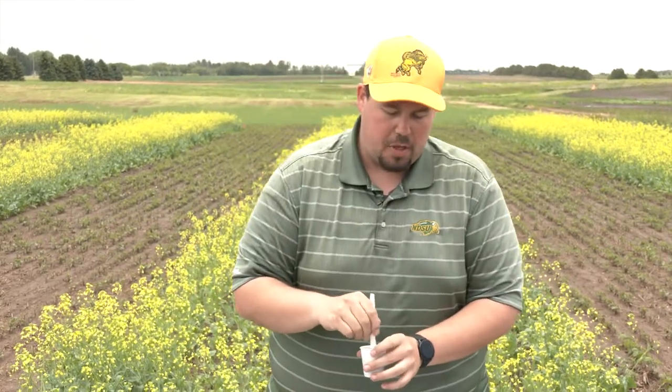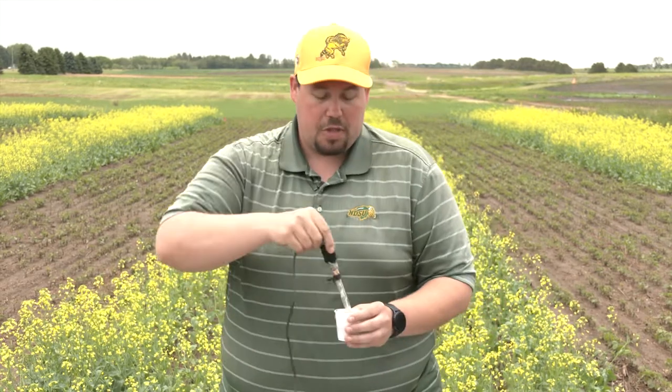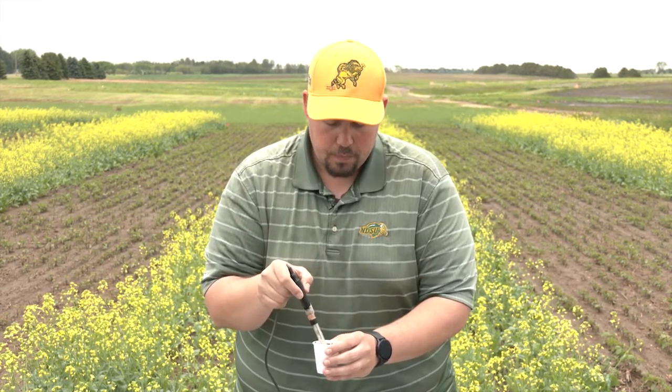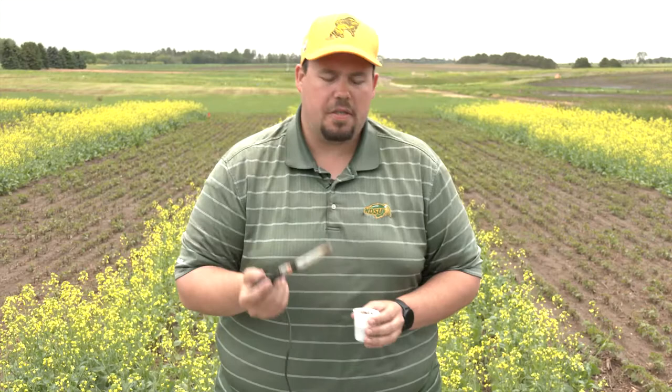We have two cups here: one that we put gypsum in, which is calcium sulfate, and another that we put lime in, which is calcium carbonate. What happens with the gypsum is that as it dissolves in the soil solution, the calcium is freed up, it binds to the cation exchange sites, and then hydrogen is released from those exchange sites within the soil. That can actually increase the acidity of that soil even more. We'll try this with the gypsum — it was originally 5.1, and we've decreased this pH to 4.9.